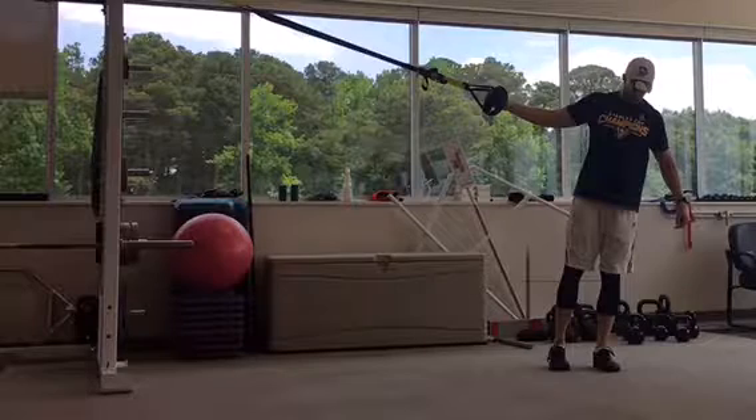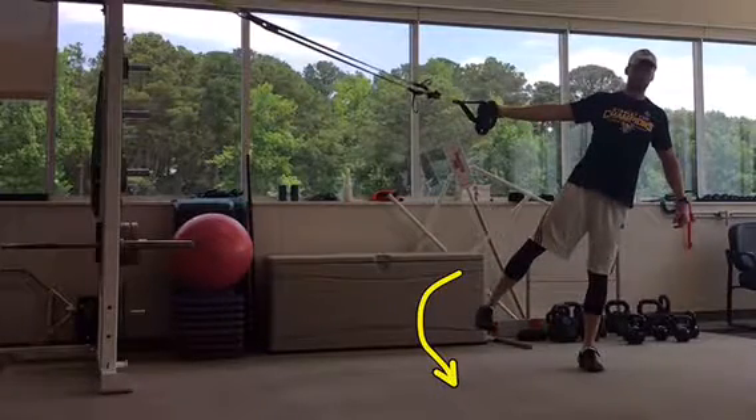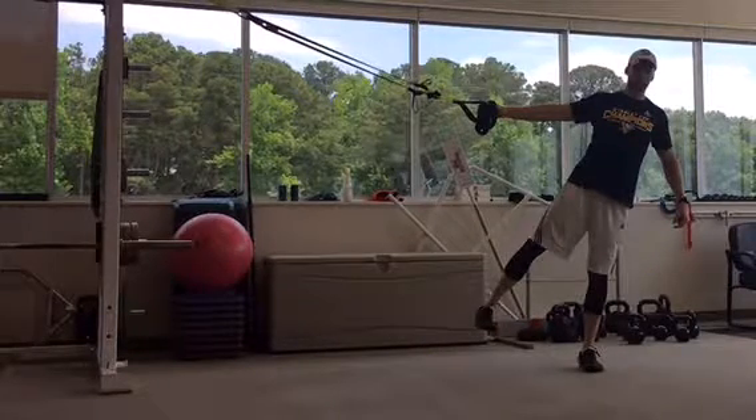Slowly lift the inside leg until you feel your glute contract while keeping your foot rotated in towards your belly button. Lift your leg under control and at the top of the motion rotate your foot around in a clockwise circle slowly and under control.